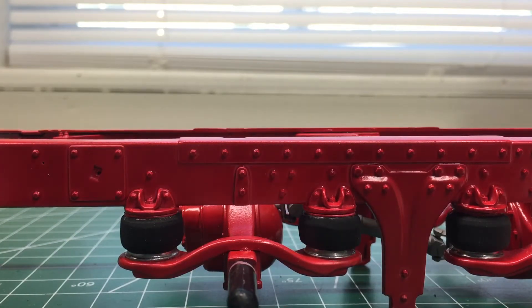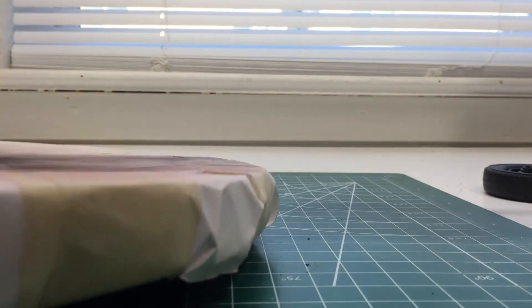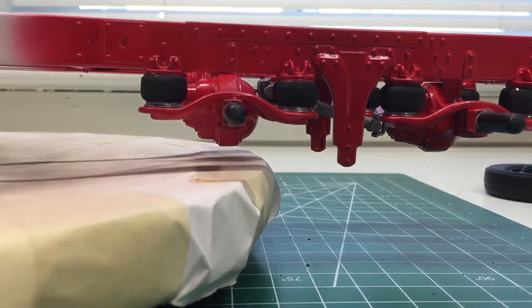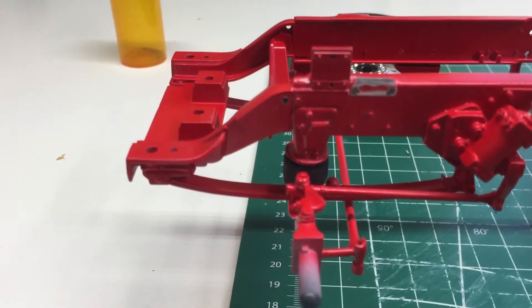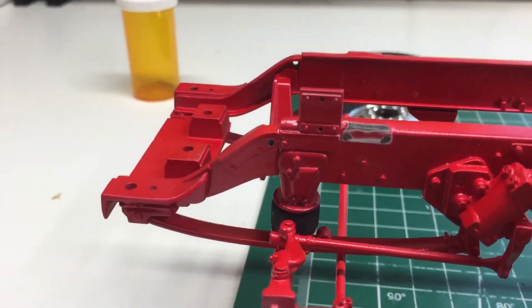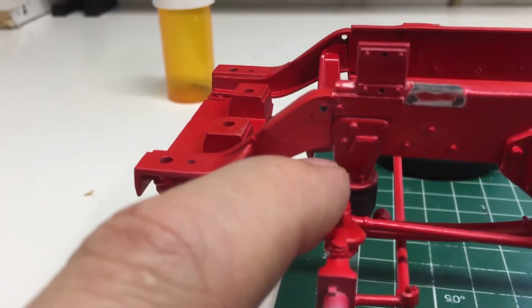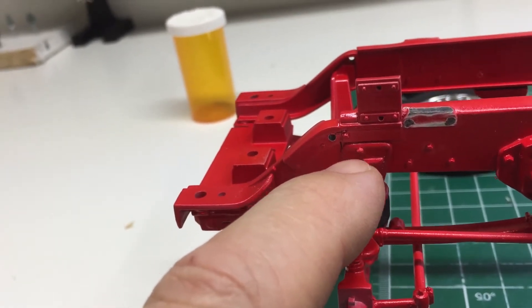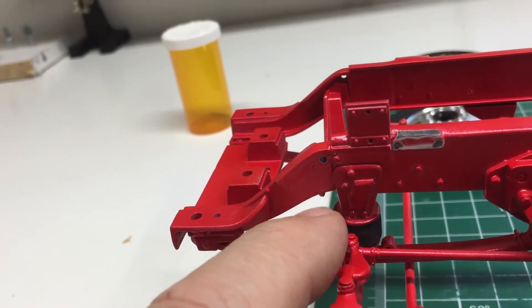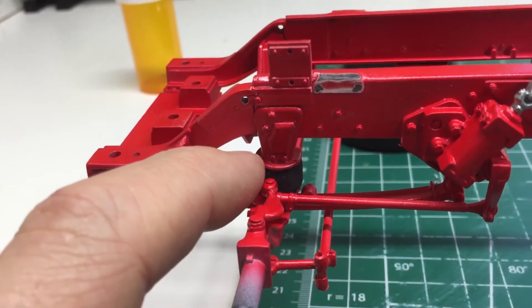I had to use a pair of pliers for one of the wheels because it was a little tight. Now up here in the front I've got airbags on it, and this right here I fabricated myself. I wanted to make sure the bolts were in the correct place because there were bolts there for this part of the frame.